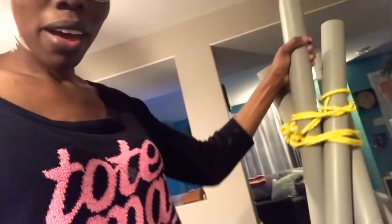You can move this around if you need to. Just grab that one, lift it up - it's pretty light - and then put it down and spread the legs apart like this.